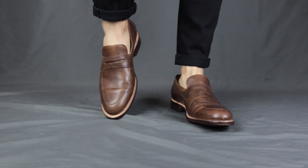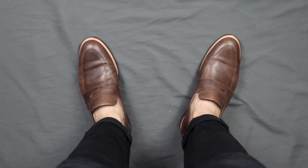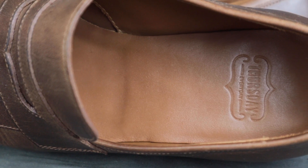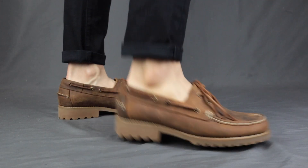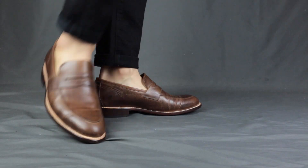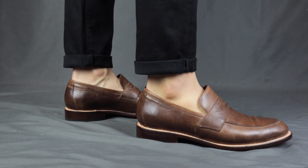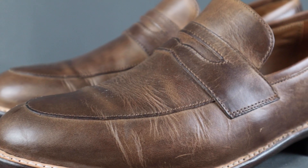In terms of comfort, the Lincoln loafers feel very snug especially in the toe cap area. When I first put them on it took me one whole afternoon of wearing to break them in, after which they started feeling pretty comfortable. They also have a cork midsole so they'll conform to your feet over time. The Hand-Sewn loafer felt comfortable right off the bat — I sized up half a size and it has a roomy toe box, so if you have wide feet the Hand-Sewn loafer is the safer choice. Comfortability scores: Lincoln loafer 8 out of 10, Hand-Sewn loafer 9 out of 10.